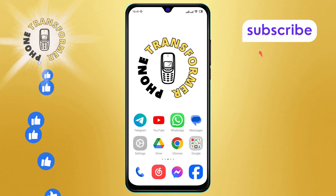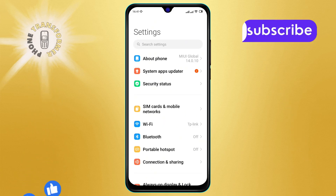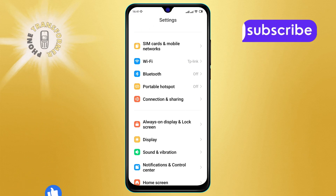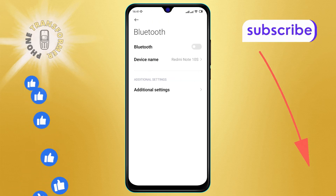Step one: grab your Android device and open the Settings app. This is where you can access all your device's settings. Step two: in the Settings menu, scroll down until you find the Bluetooth option. Tap on it to open the Bluetooth settings.